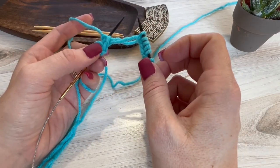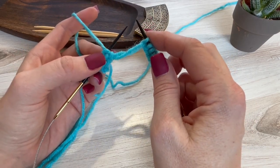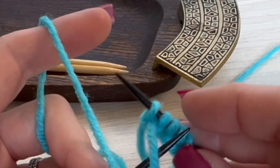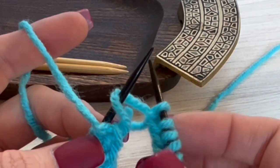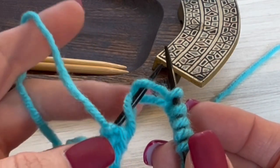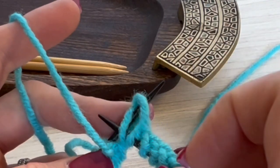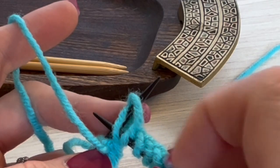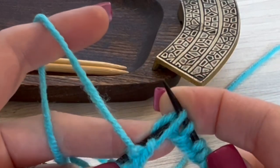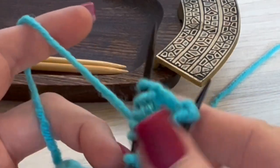Now that you have that short edge facing you, you're just going to do a couple of little flicks with your needles and it'll be fixed. Take your left needle, bring it through the hole and under that front loop. Then take the back loop and bring it over the top — so it's under and over. Then take your right hand needle and bring that second furthest-away loop over the top, holding on to this loop so it doesn't fall off as you bring it over.